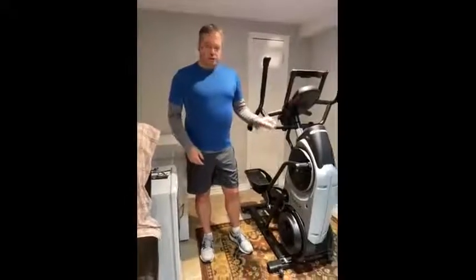Hey, this is Aaron from Oakville, Ontario. I'm here today to talk to you about the Bowflex Max Trainer. Here's the fully assembled Bowflex Max Trainer.